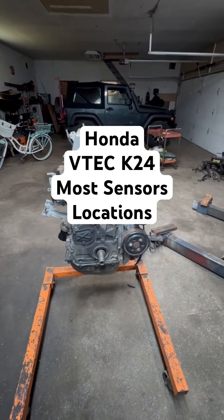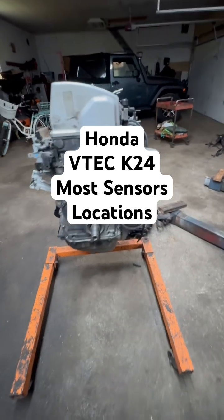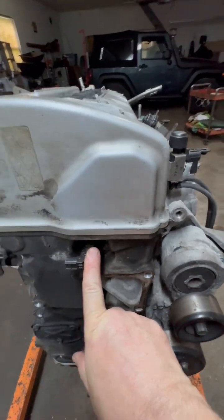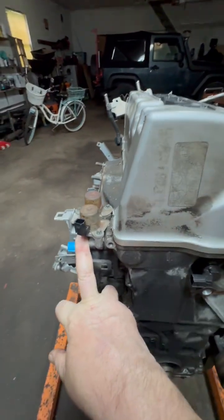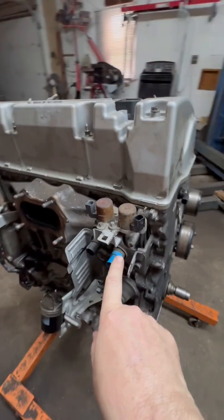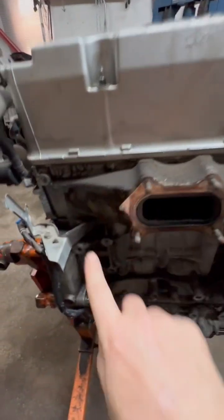Common sensor locations on a Honda V-Tech motor, a 2.4 K24 engine. You have the variable valve timing right there, the VTEC solenoids right here. This blue one over here is oil pressure for the VTEC, and you got oil temperature.